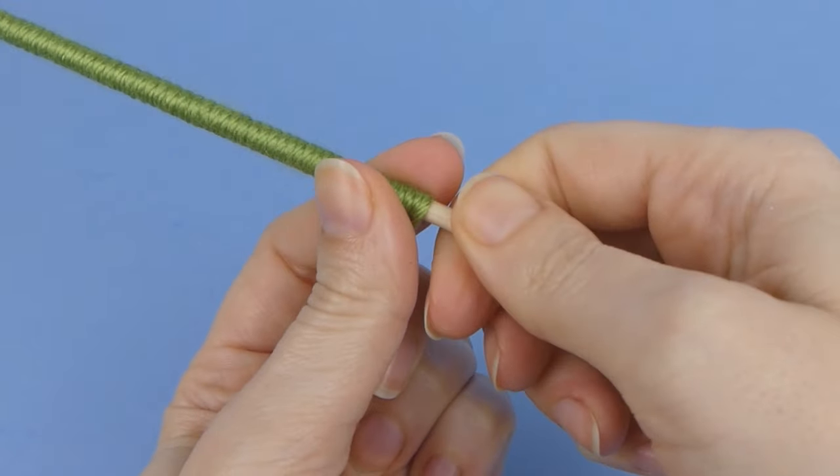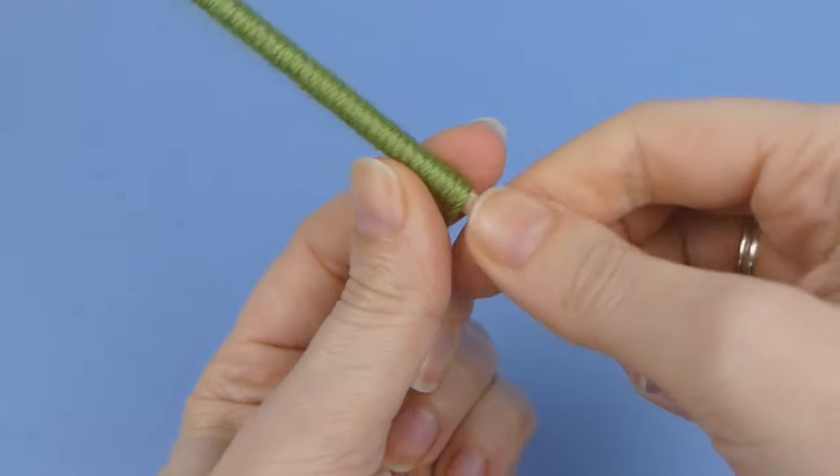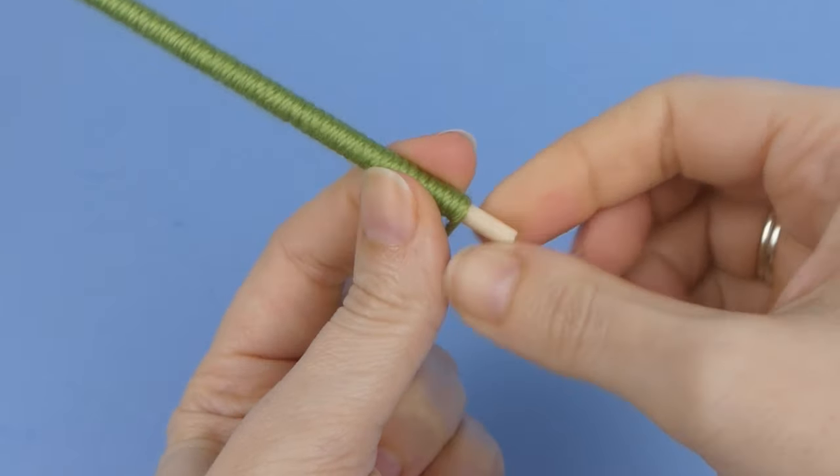When you reach the bottom, you can just glue the final wraps of yarn to the base of the stem, or try this method for a neater finish.